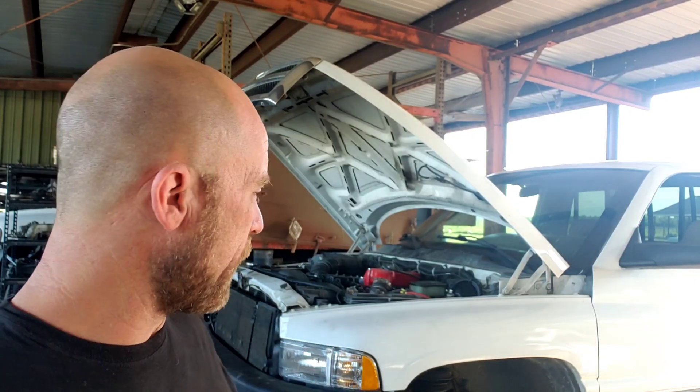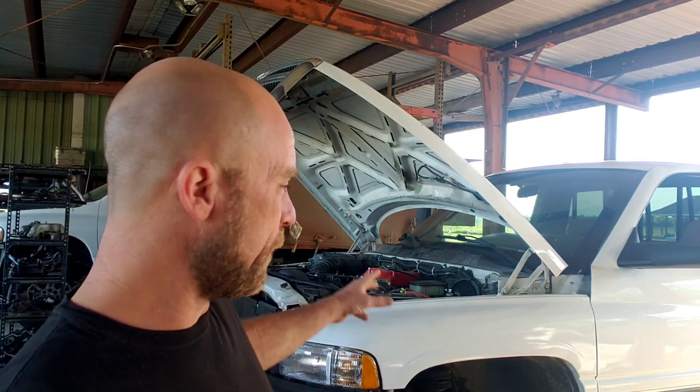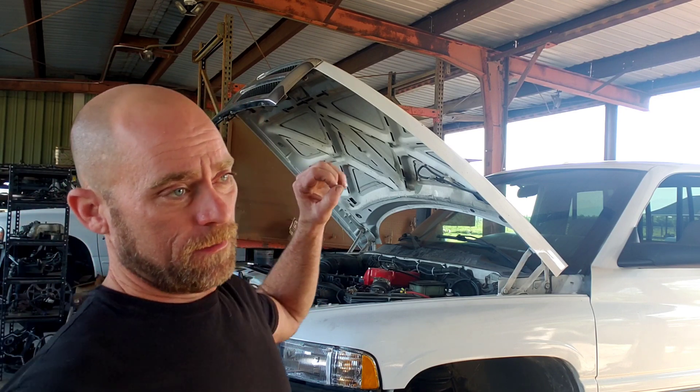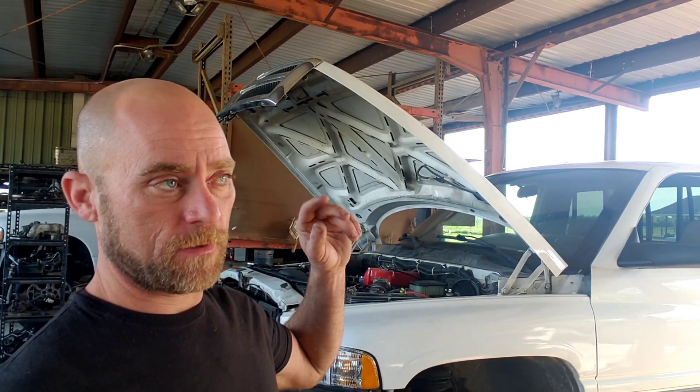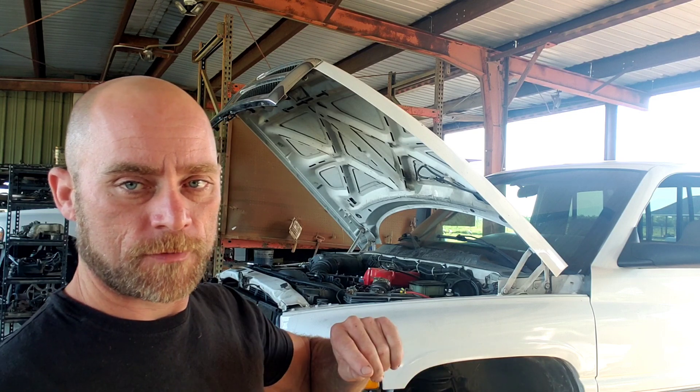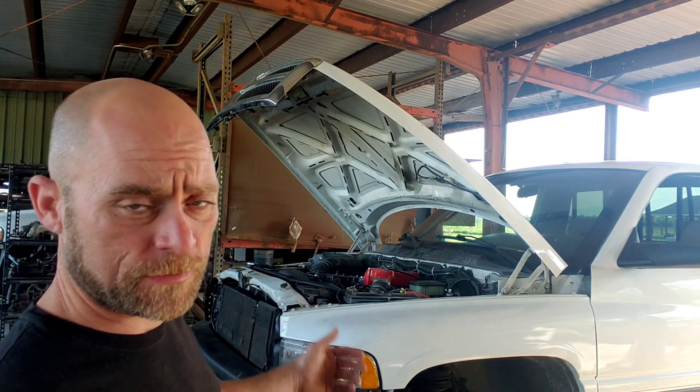Hey guys, Jason CD Customs. We're back on the 96 12-valve P-pump. When we left off, we finished the twin ram intake, the fuel plate, bled the lines, did the valve covers, so the driver's side of the engine is all put back together. We also put new injectors in it as well.